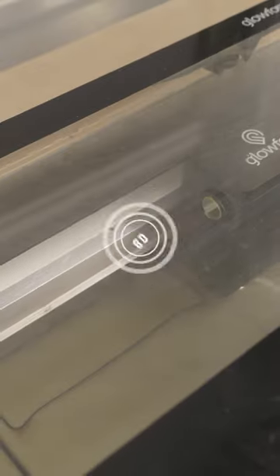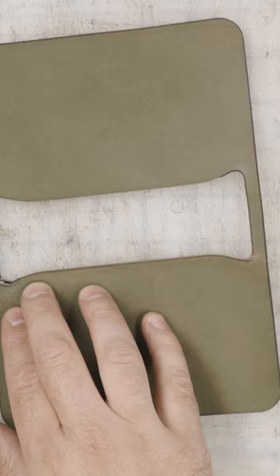Hey, what's going on guys? Adam here with 80 Proof Goods. I want to make a passport wallet, and this one I'm actually really excited about because it's a gray Minerva paired with a pretty unique stitching color: Salmon.